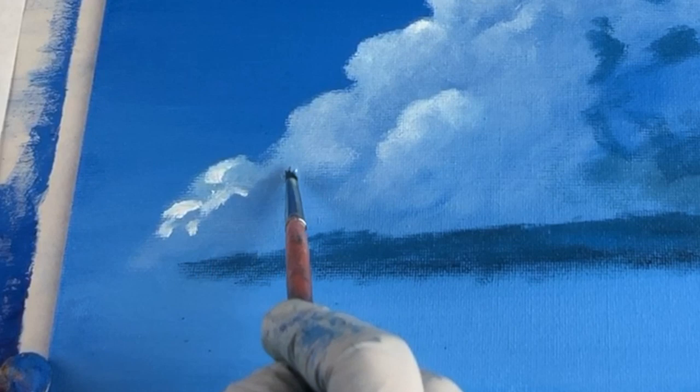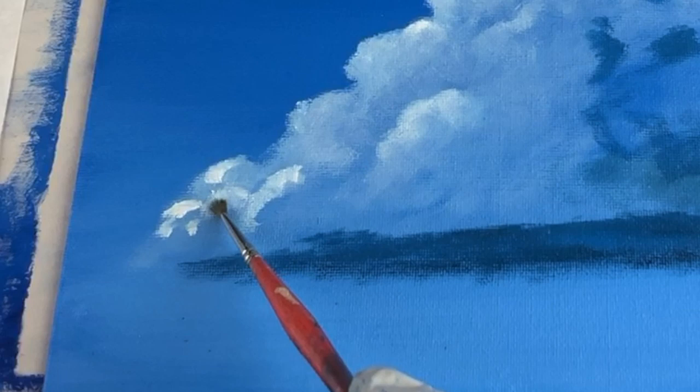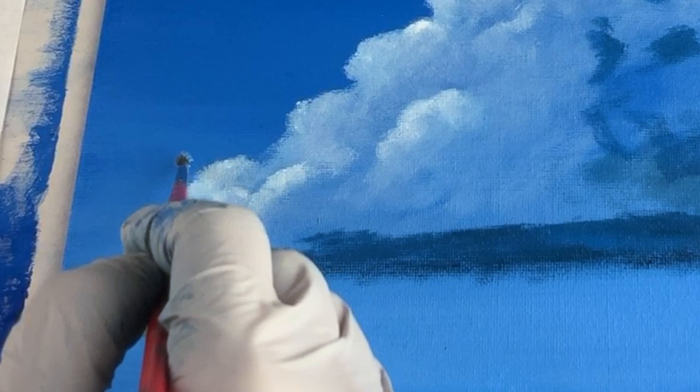One way to approach this is to lay down the white pretty thickly, wipe off your brush really well, and then gently — ever so gently — smooth that around into circular shapes, creating where the light would fall. That's how you get the subtle shaping of a cloud. The edges of clouds have little tiny wispies that wisp out into the sky — they're usually in movement, so you don't want a hard edge; you want a very soft, wispy edge.